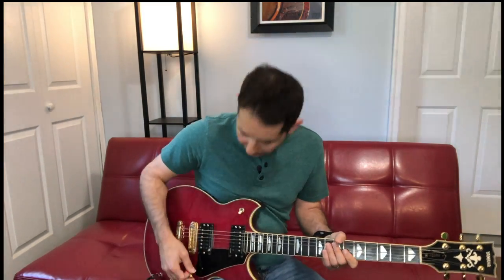In this lesson we're going to learn the iconic Thunderstruck by AC/DC. This is a song that every rock guitarist should know. It's on the B string and we're going to get our down-up picking going.